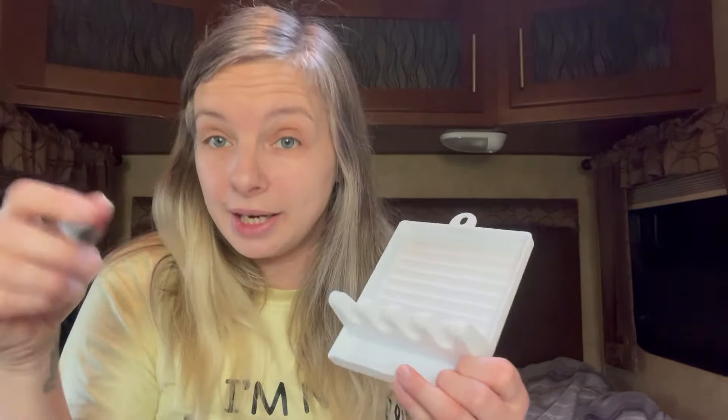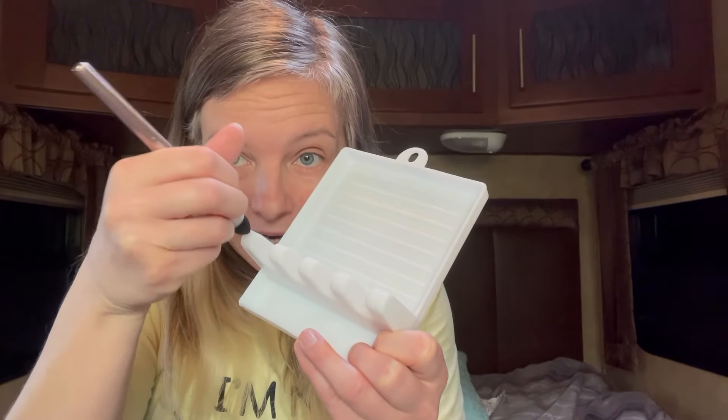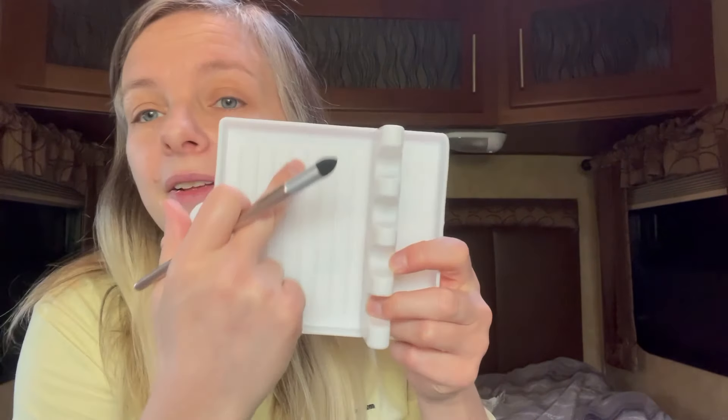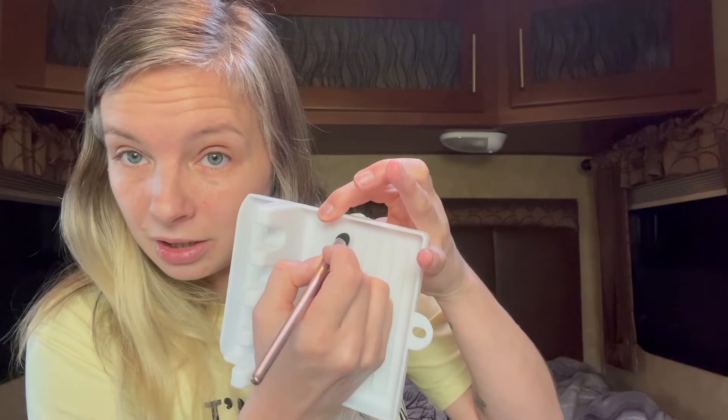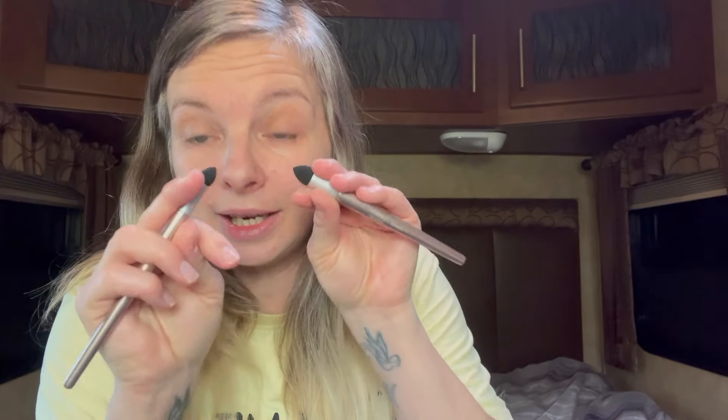This is the middle size — I can use it for a slightly larger area but where I need to get into a nook and cranny. It's pointed so I can angle it and get it on fine lines. Then there's an even smaller one, perfect for getting into small lines on the edge of a mold. I love that these have precision tips — that is perfect.